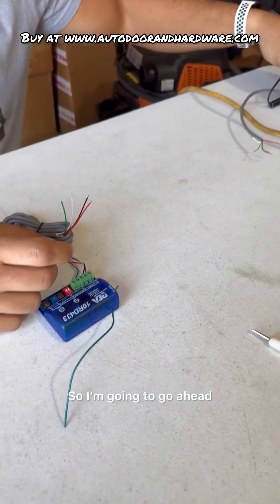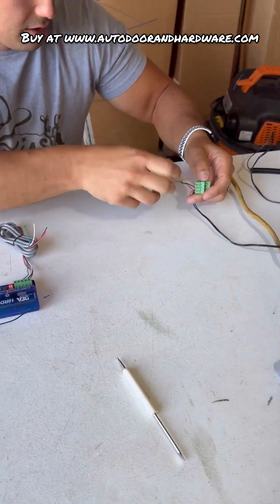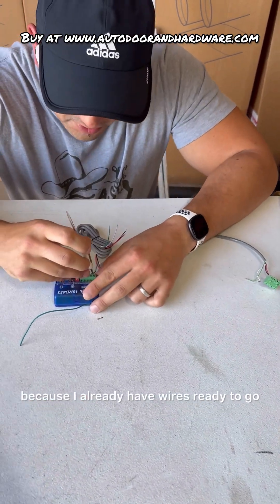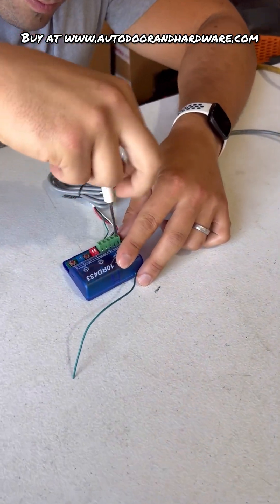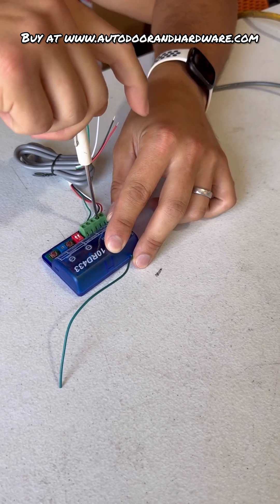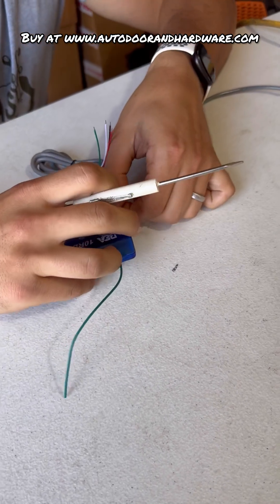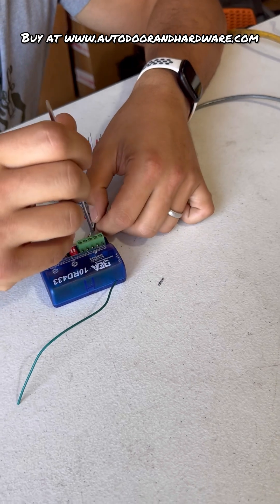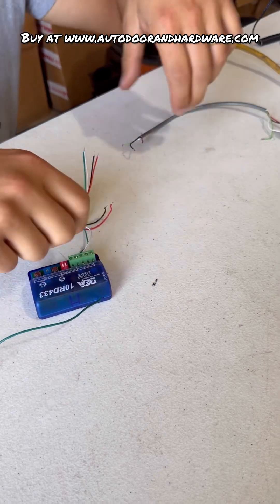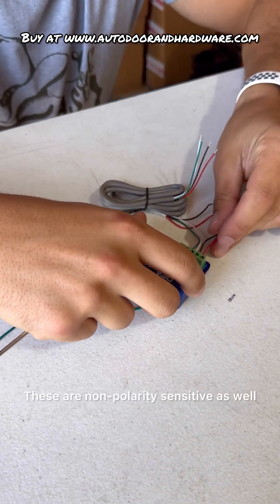I'm going to go ahead and wire this in. I'm going to remove it here because I already have wires ready to go. I'm going to remove the power wires here. These are non-polarity sensitive as well.